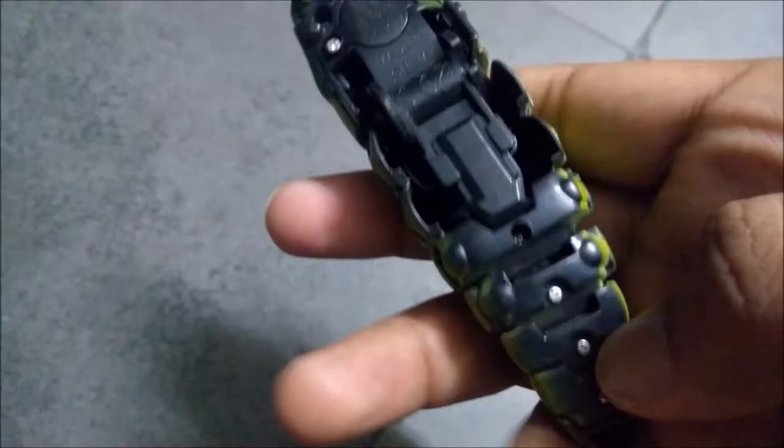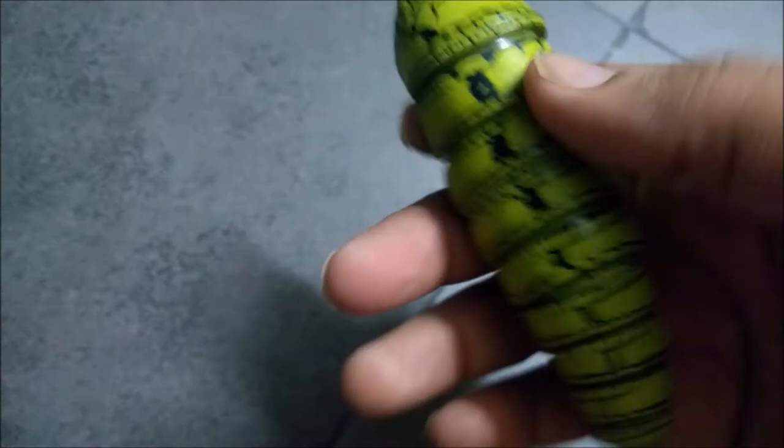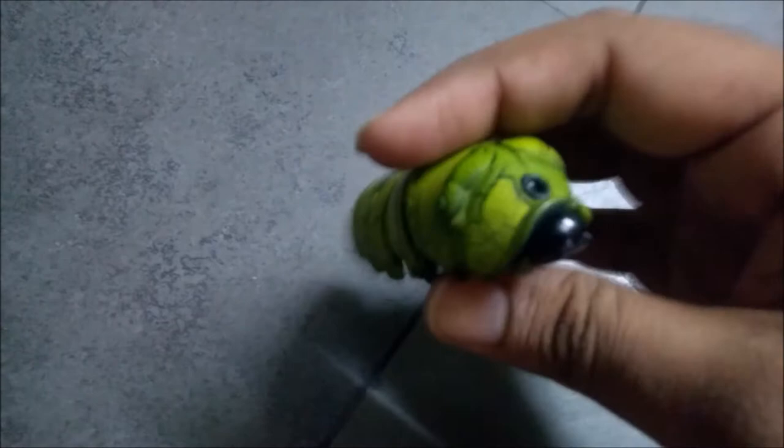The rest of the design is the same. This is the exterior part — we call it the outer part. It's available in different colors; currently I have the green color. This is a plastic body, and that's the sensor.